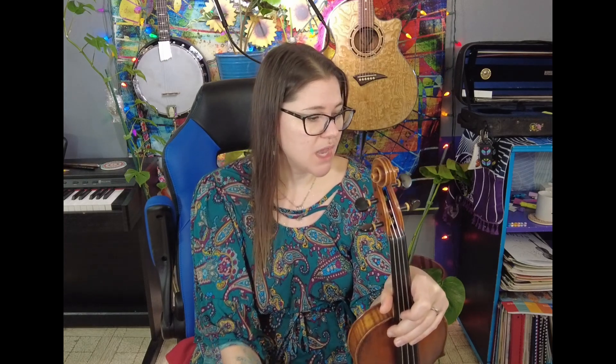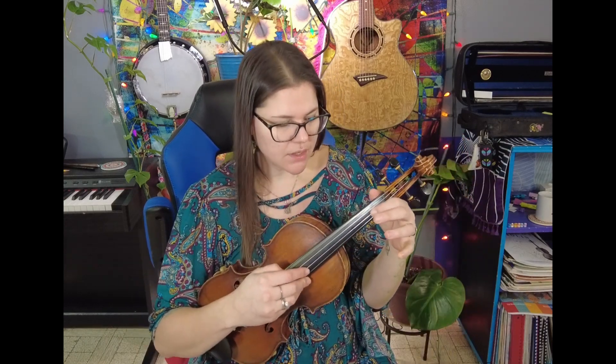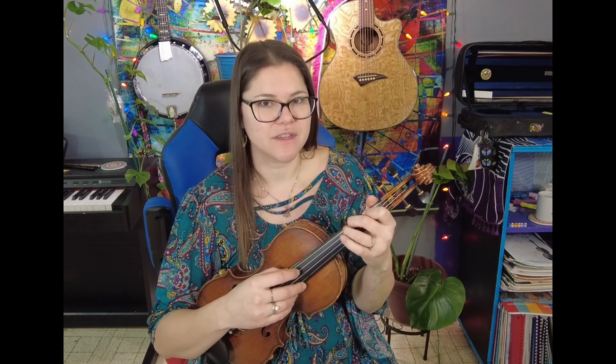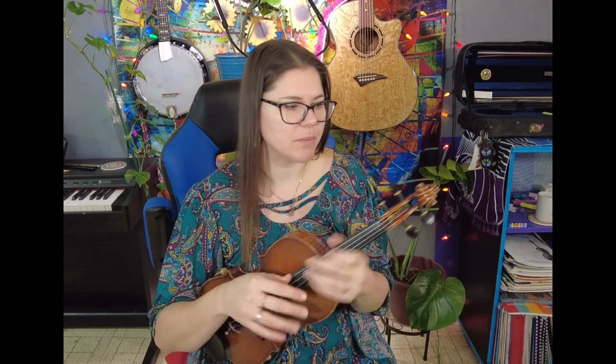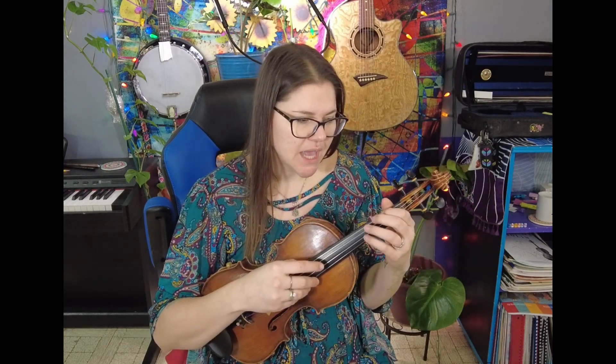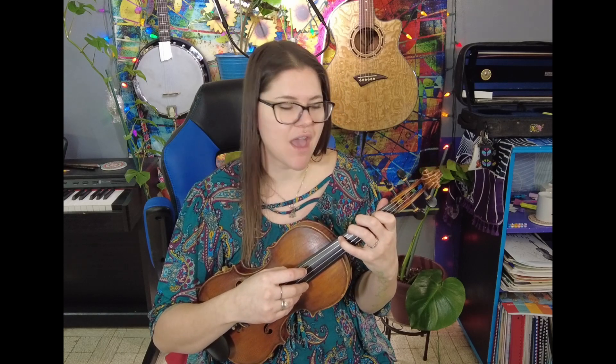So we are dealing with the D string a bunch, a little bit of the A string with some eighth notes, but then we have a note on the G string. It's first finger on the G, open G, then first finger we go to A, second finger is B, third finger C — which we're going to study that in a few more pages. So it's just that first finger. We're doing open D, A, D at the very end.